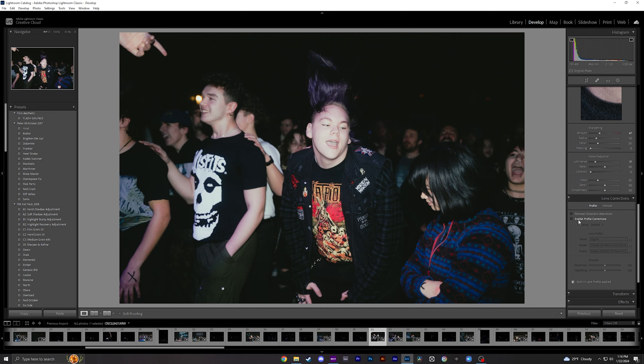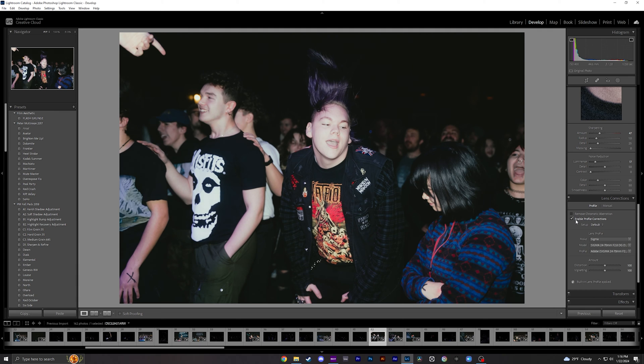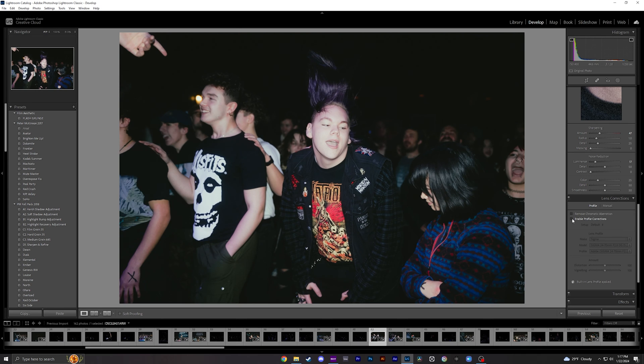Sometimes when you're editing photos there's an option under Lens Correction called Enable Profile Corrections. You can see if I enable it, it kind of changes the outer edges of the photo — it automatically detects my camera. I find that deselecting it is actually better sometimes; in this case I like it better because it kind of helps add a vignette and brings focus into the subject.